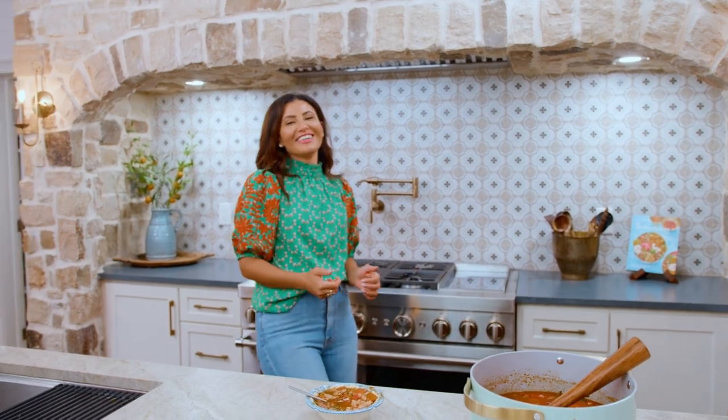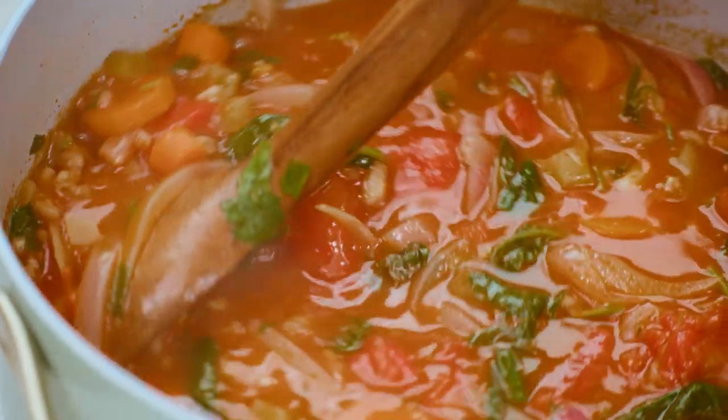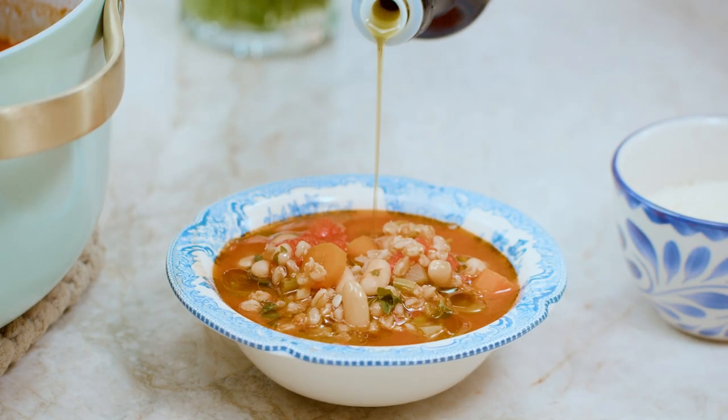This is a home run, you guys. Grab the recipe for simple farro soup over on TheMediterraneanDish.com and you can pair it with my garlic bread. I will see you later. Ciao.